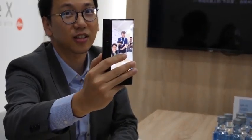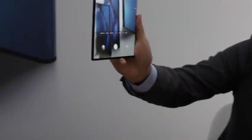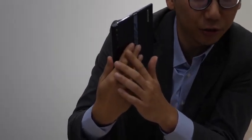If you're taking a picture of a friend, the great thing is that they can see themselves on the second screen so they can do quick adjustments or get ready for the countdown. You can also take a picture in tablet mode — it looks really weird, but you get a handle to hold it and a bigger screen view of what you're taking.